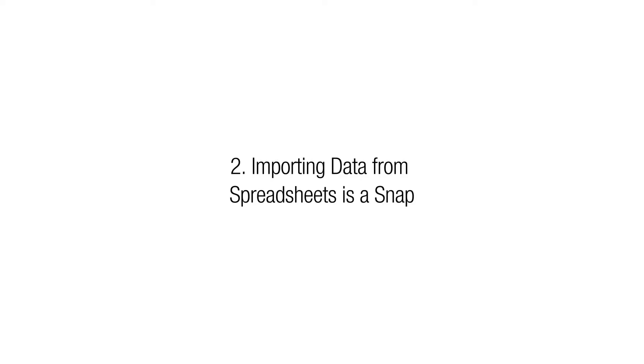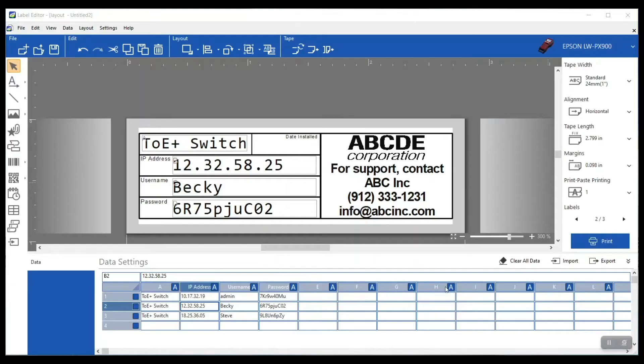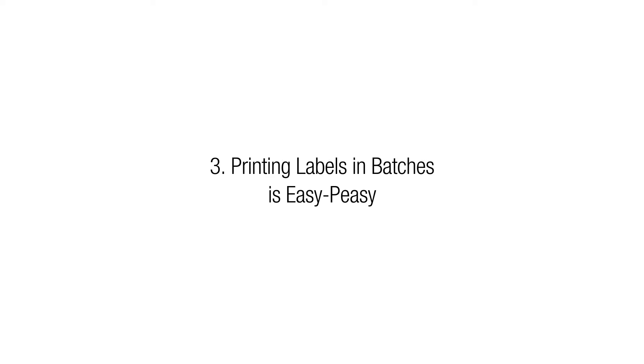With Epson's Label Editor software you can import information from a spreadsheet right into the software. It's really going to save time on data entry. If you have the information typed into a spreadsheet already, why retype it? Just import it in, print your labels, and go — super easy. Here I've got a label already set up, and you can see I've imported the information, so it's really easy to pick and choose what I want, design my label, and push print.